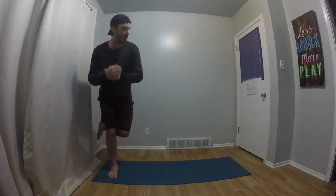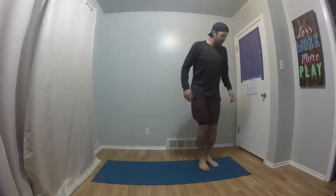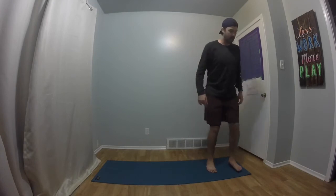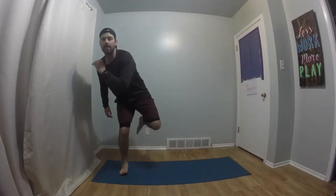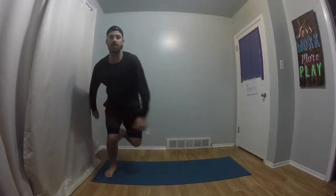Now we're going to move into our next strength exercise. This one's called skate strides. I'm going to start on one side, take a nice big hop with one leg to the other side and land, and then hop back and land — going back and forth. The reason it's called skate strides is because as we jump from one foot to the other, it looks like we're skating. We're going to do ten in total. Get ready, here we go.